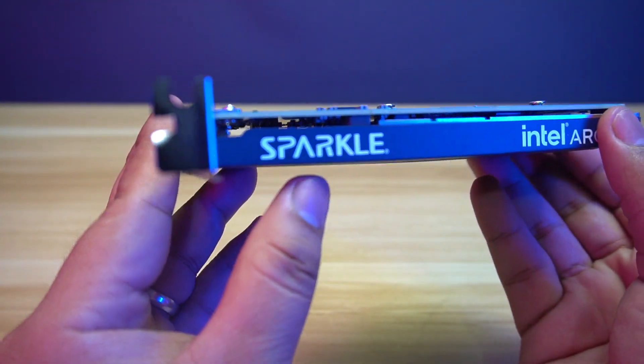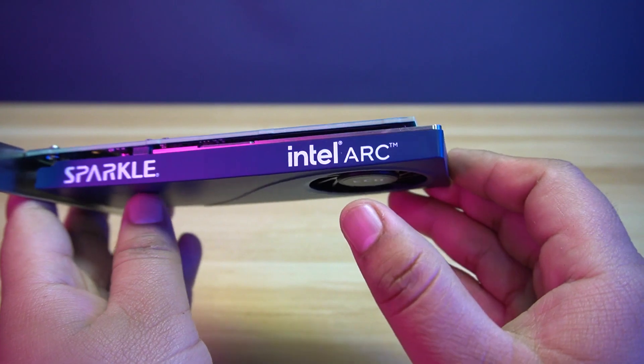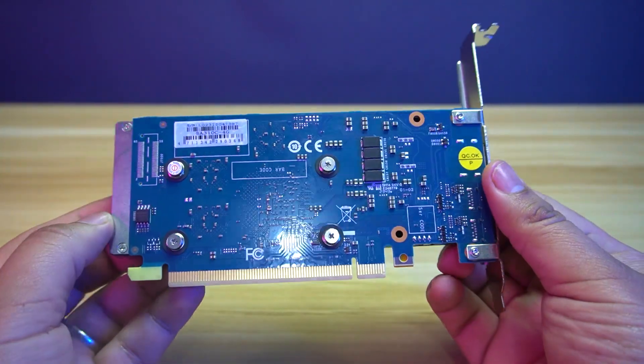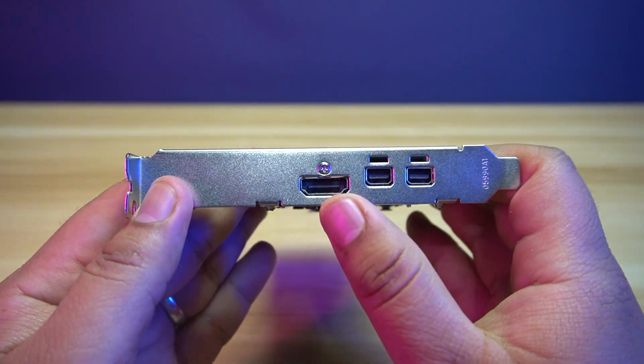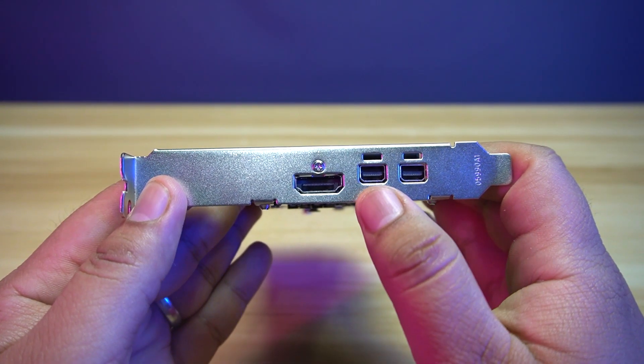On one side you will find the Sparkle branding, and on the other side, the Intel Arc. There's no backplate provided for this card, which is very common with low-end cards. For the output, it has one HDMI port and two mini display ports.